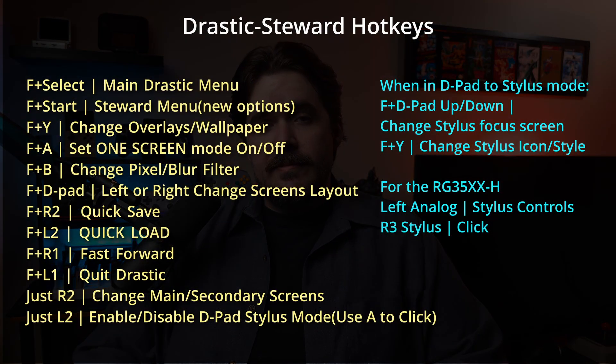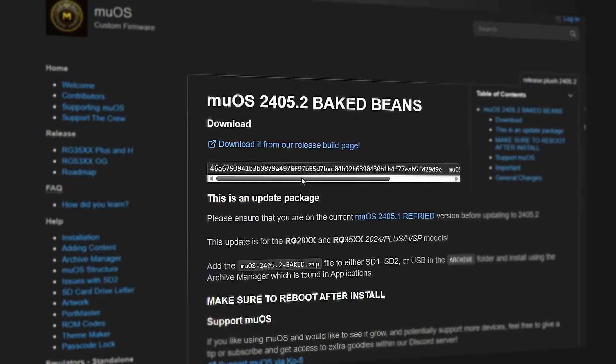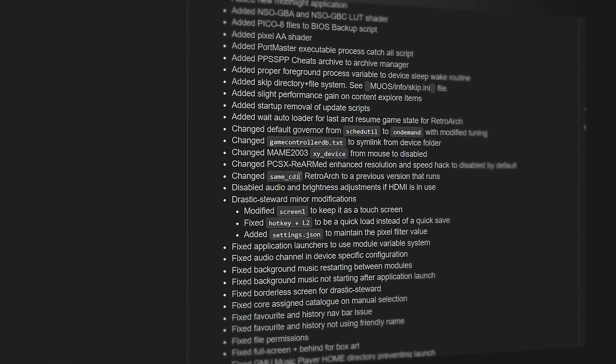Some more hotkeys have been added to the DraStic emulator — I'll show those on the screen now. I'll stop here so we can move on to the installation, but there are many more changes and bug fixes. If you want to see the full list, check out the muos.dev webpage — I'll include a link to it in the description.